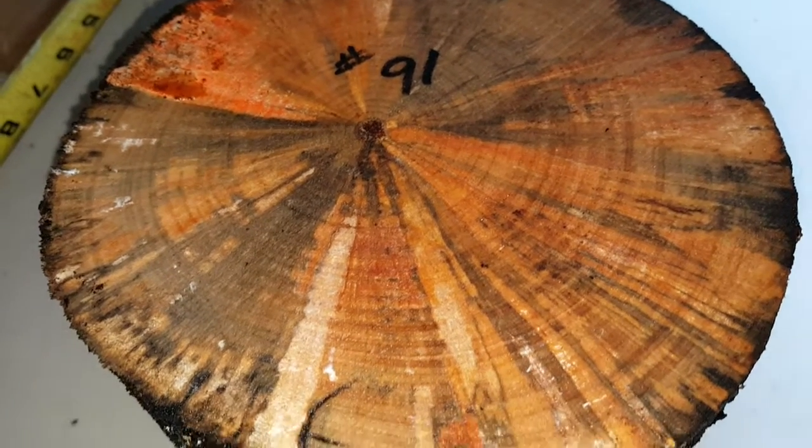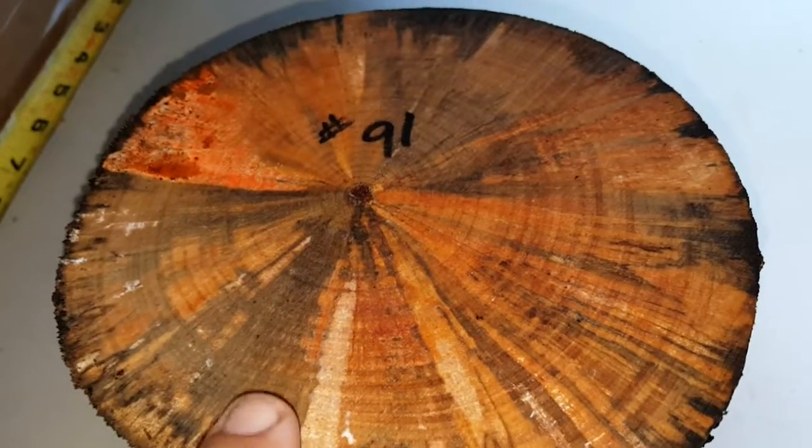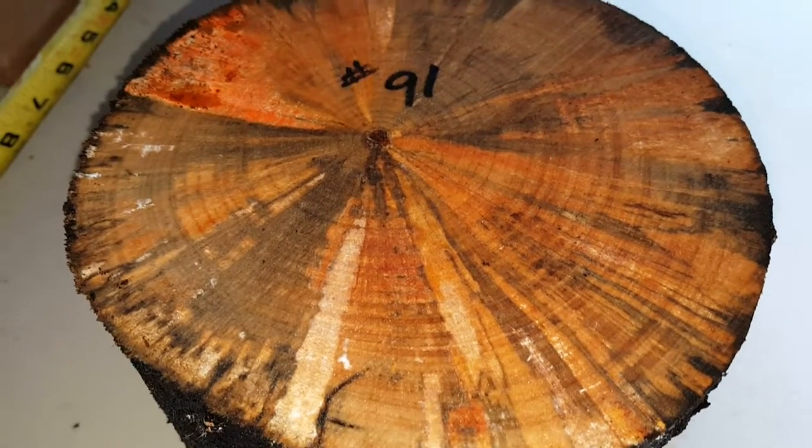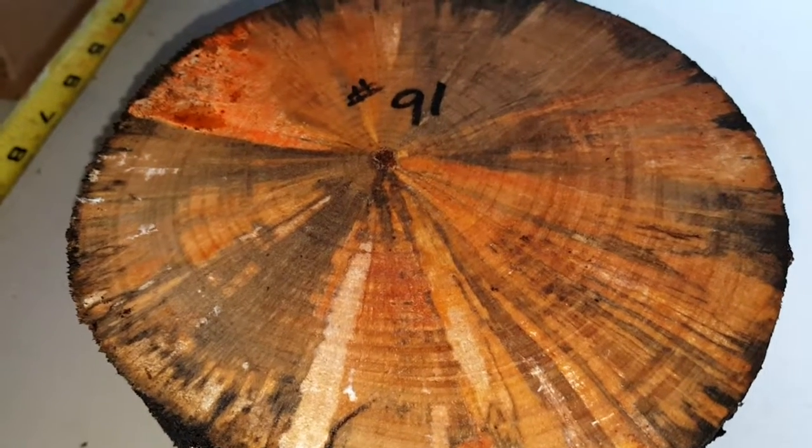I'm towards the end of the good stuff on the Norfolk pine. This is very stable, fresh, and it'll cut nice. Number 91, medium flat rate box. Thank you.